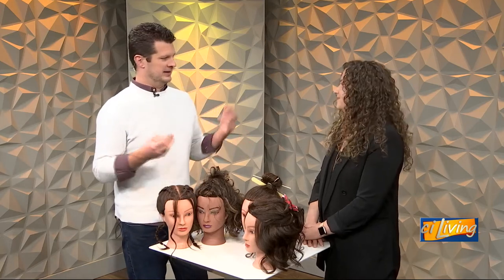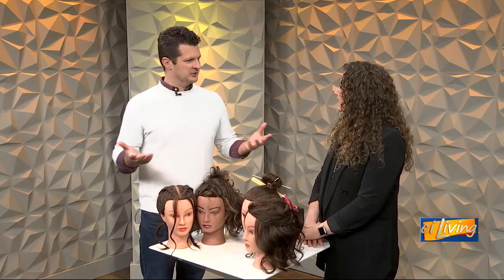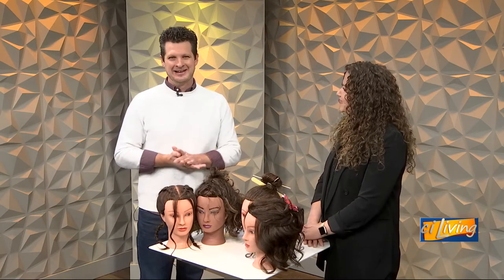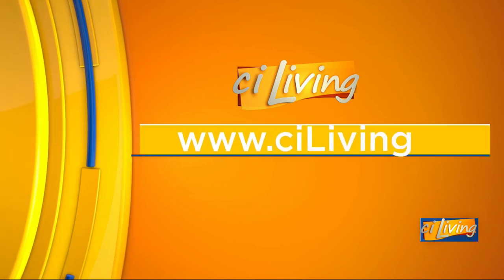And that gives your students an opportunity to hone their craft on people who come in every day too. Fantastic — thank you so much, I've learned something today. I can't personally use it, but I have learned something. We appreciate it, Claire. Thanks for having me. If you would like more details about Tricocha University, you can visit their website — we'll connect you at ciliving.tv.